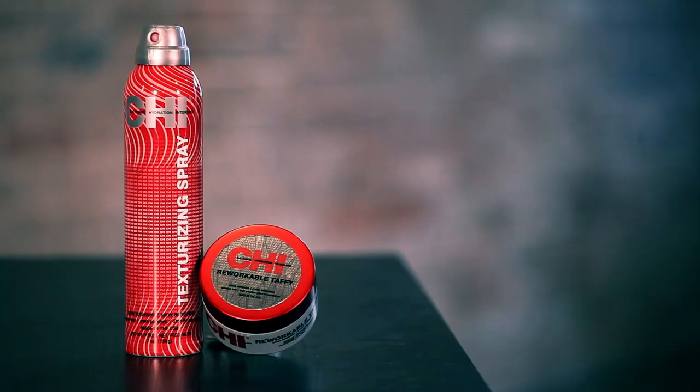Hi, I'm Anna Cantu, Global Board Artist for Qi, and today we're creating a cool, edgy look that's perfect for short hair, utilizing our texturizing spray and reworkable taffy.